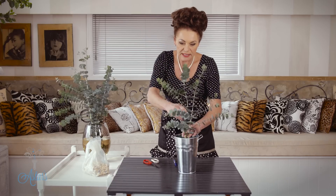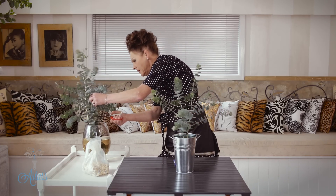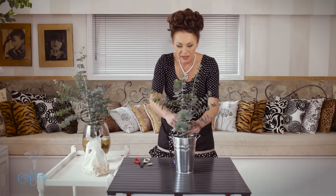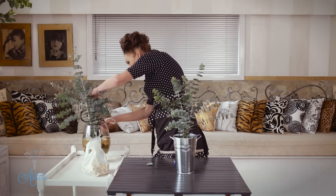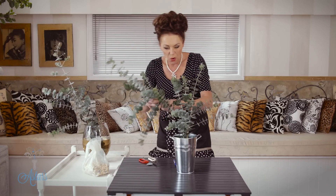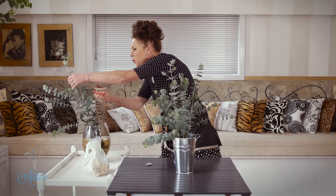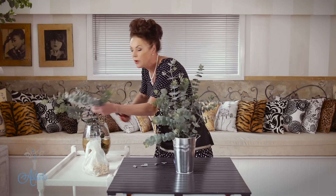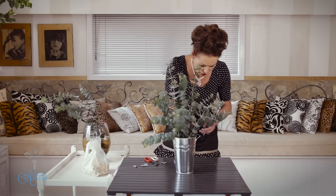Oh I just love that smell, it's so fantastic. Get all the foliage off and then just do something really simple — a lovely rustic and informal type of design. It is a bit rustic, it's got a lovely smell, and there are 101 things you can do with this around the house too. Nothing too formal, just push all your stems into the foam. I wish I could provide some smell here so you could enjoy what I'm enjoying.